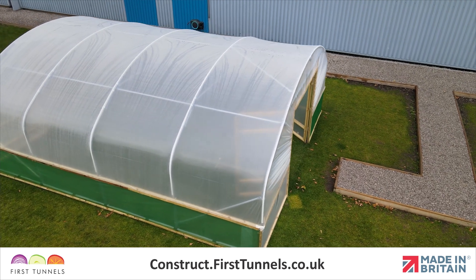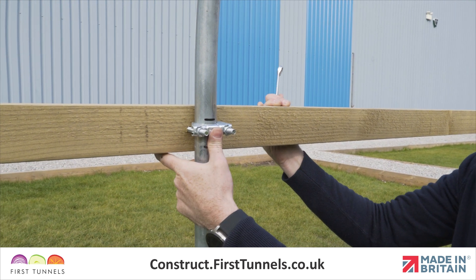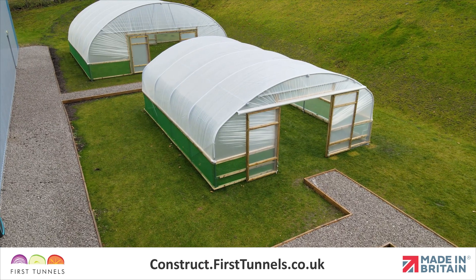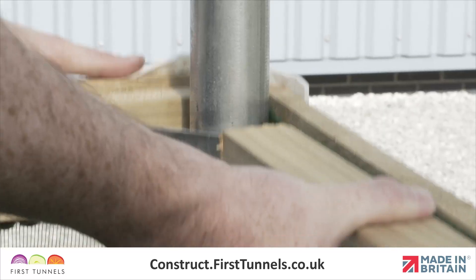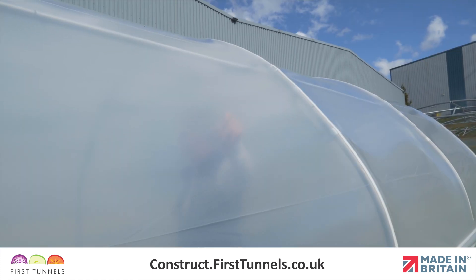Achieving a tight fit on your polytunnel cover will result in a better performing polytunnel. To achieve a tight fit we will raise the side or base rail, attach the cover and then lower it into its original position. If you have ordered side ventilation the base rail will not need raising. Only raise the rail that your polytunnel cover is being attached to. This process tensions your cover and ensures you have a drum tight fit.